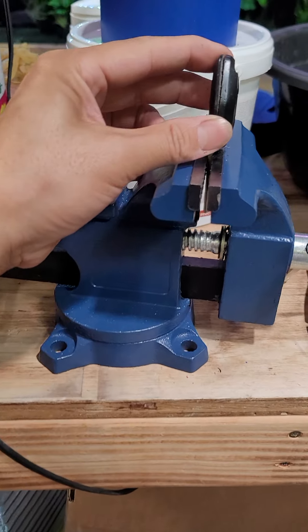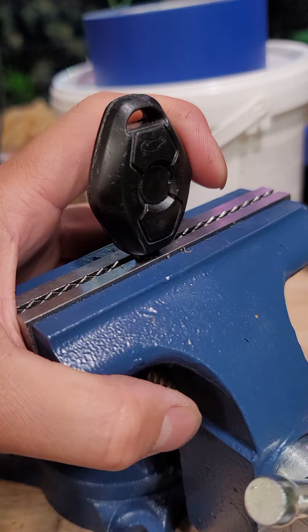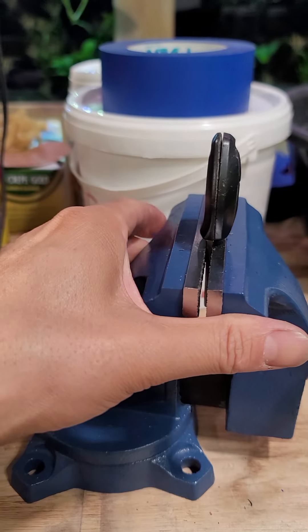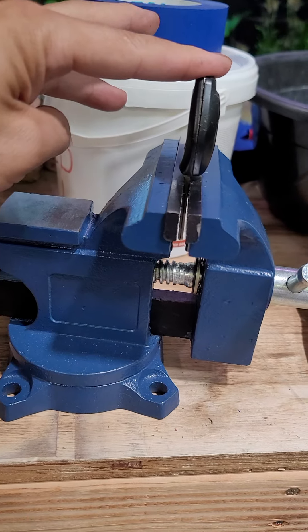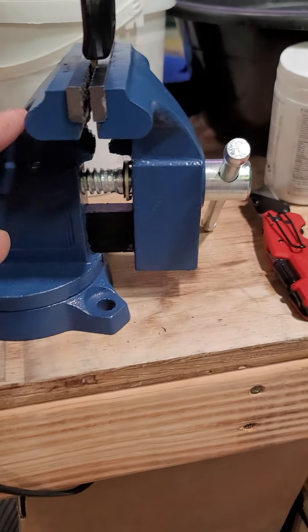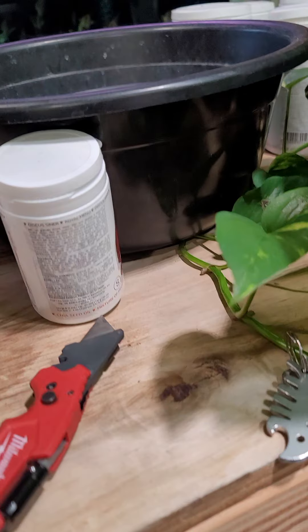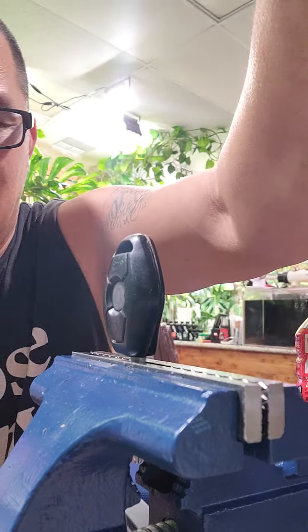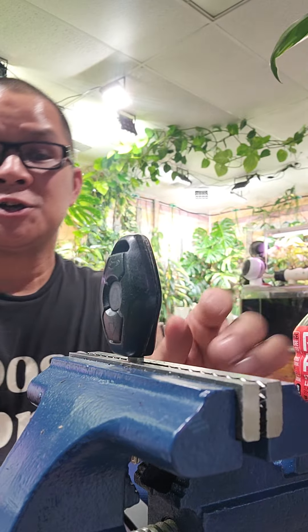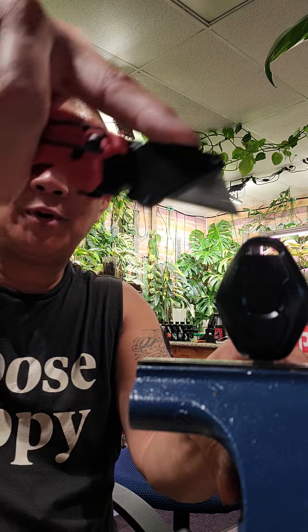Hey guys, today I'm going to show you how to open up a BMW key. This is for a 2007 Z4. There's no way to replace the battery in it without cutting it open. I've already worked on it a little bit, and what I'm using is a vise and a knife. The dealer and every other shop wants about $350 to replace the key.